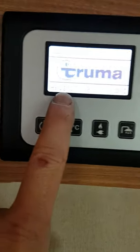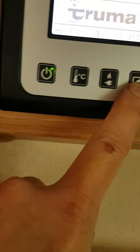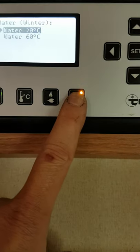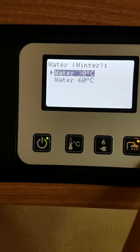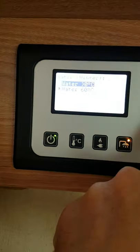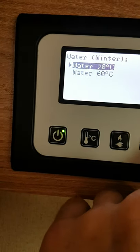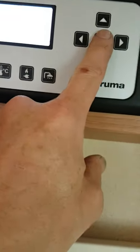The next button over to the very right-hand side is your shower water heating. If we push that, you have two options: water off or water at 60 degrees. Use your up and down arrows for whichever you want — whether you want hot water or not. Push the little set button in the center to confirm your selection.